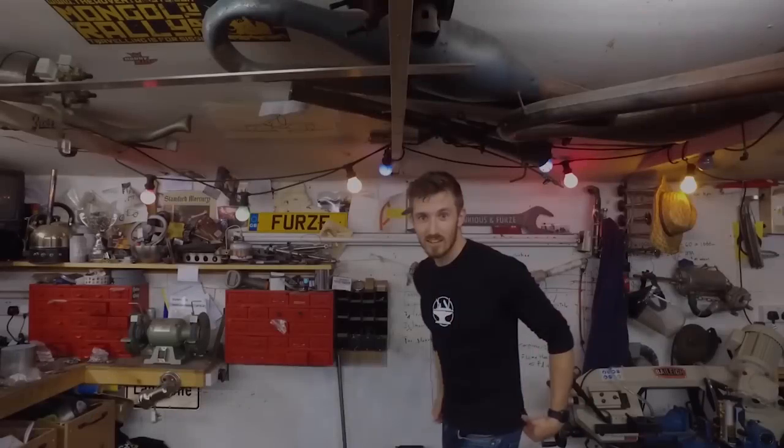To help us with 3D printing, James Bruton from X-Robots has actually offered to lend us a hand. We have a special episode — we are in Colin Furze's garage, and we've also got James Bruton from X-Robots here. So we're going to hang out for the day.